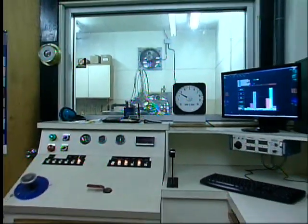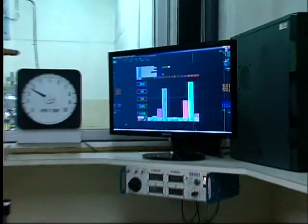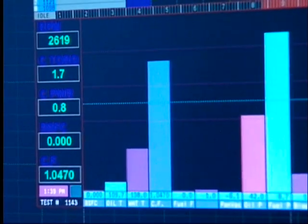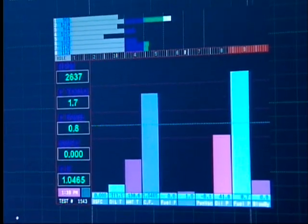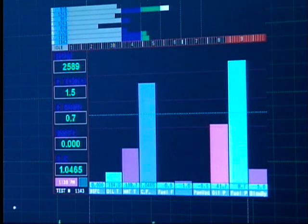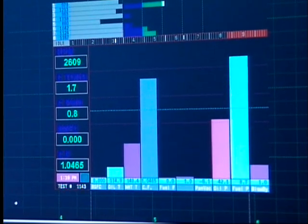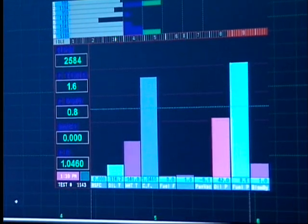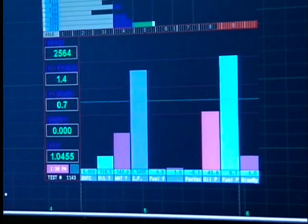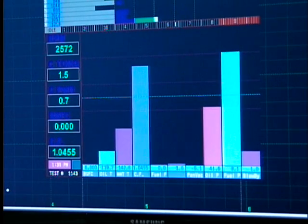If you want to look at the screen here — the RPMs are set at 2,600. We're warming the motor up a little bit here. It's been sitting over lunchtime. As soon as it's up to temperature, we're going to make our third pull.